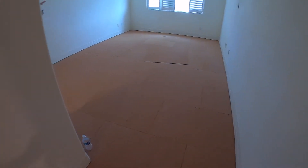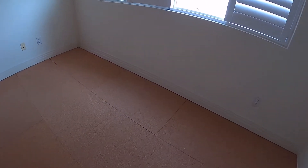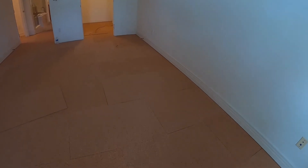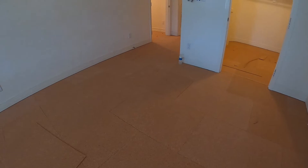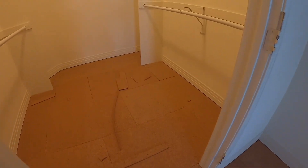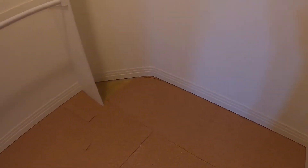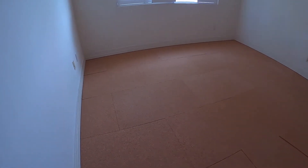Today we will install the cork for sound dampening. On top of this we will lay the tiles. This is a quarter-inch thickness, two by three cork. The HOA is requiring this, whether you install tiles or wood floor, for sound dampening. This is a condominium.